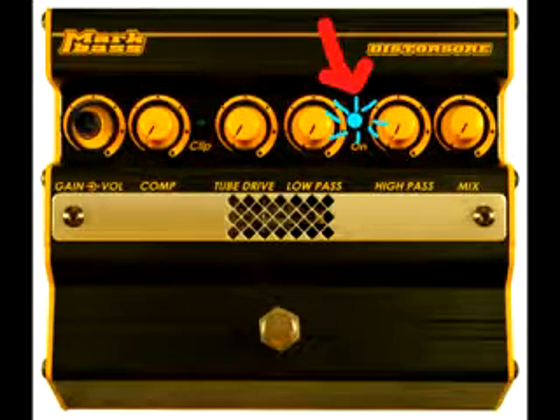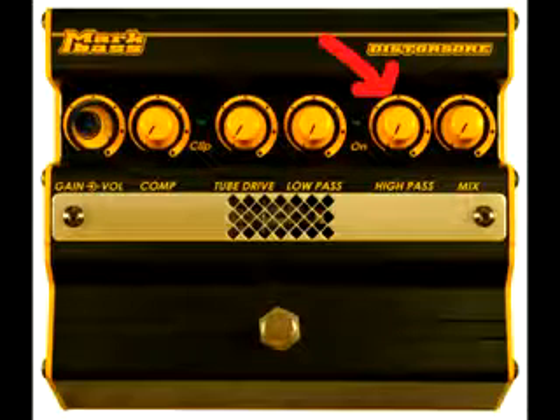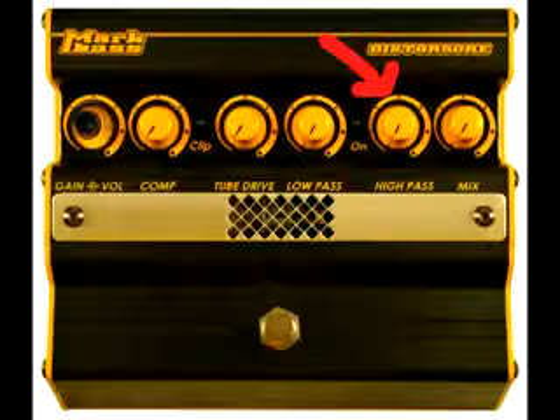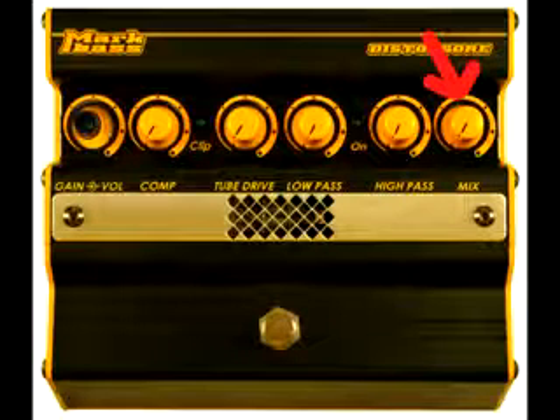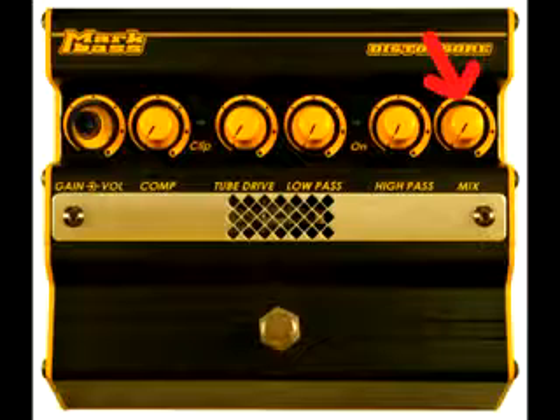The on LED indicates that the pedal is on. The high pass filter allows you to distort only the high frequencies by gradually cutting out the low frequencies that are sent through the distortion — it only lets the highs pass through the filter. That makes for a brighter distortion. Mix controls the balance between the clean and distorted signals.